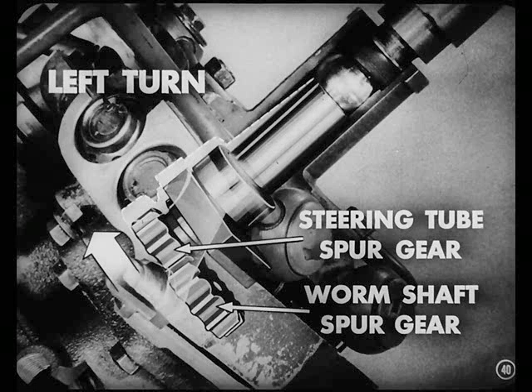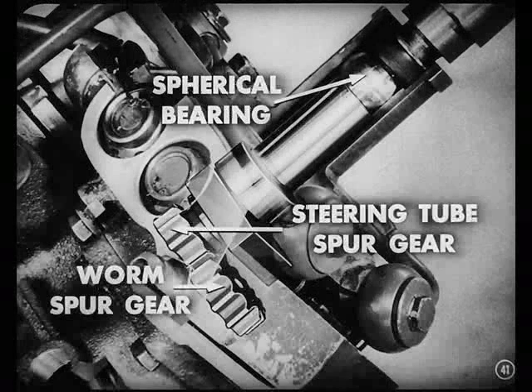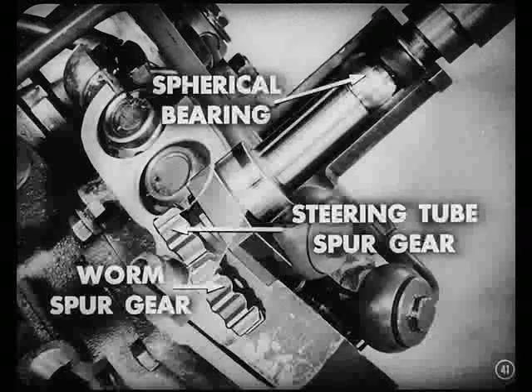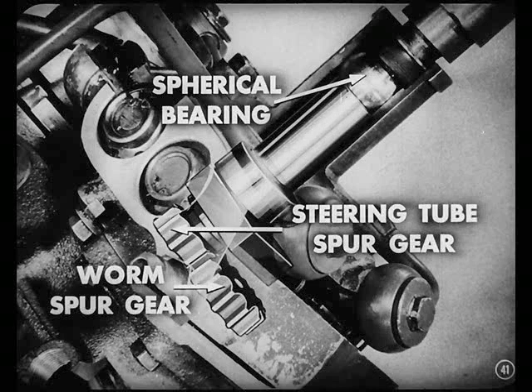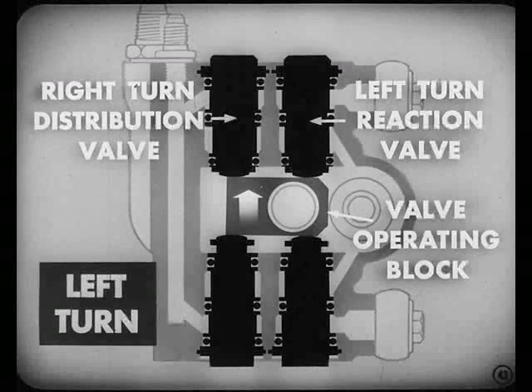What happens on a left turn? When the driver turns the steering wheel to the left, the spur gear on the end of the steering tube climbs up on the teeth of the worm shaft spur gear. This climbing action is caused by the resistance offered by the worm spur gear. The upward movement of the steering tube spur gear is permitted by the spherical bearing on the upper end of the shaft, and the fact that this gear is free at its lower end. That valve operating block is also attached to the steering tube spur gear shaft, so it moves up too. As it moves up, it closes the right-turn distribution valve and the left-turn reaction valve, cutting off the flow of oil through those valves.